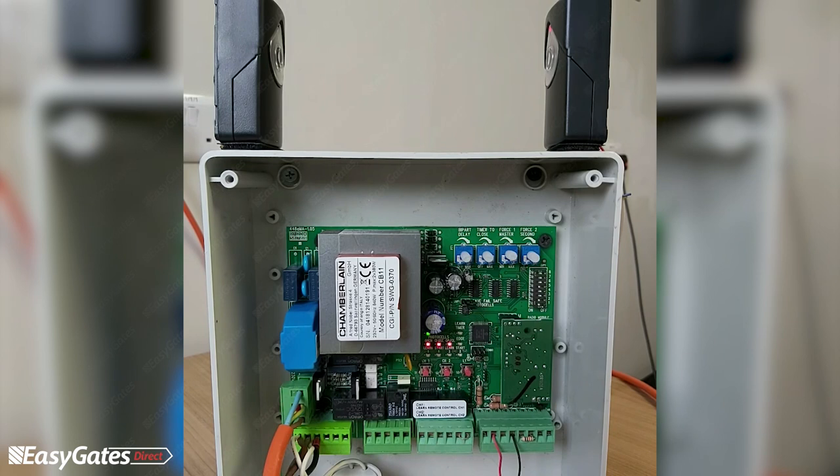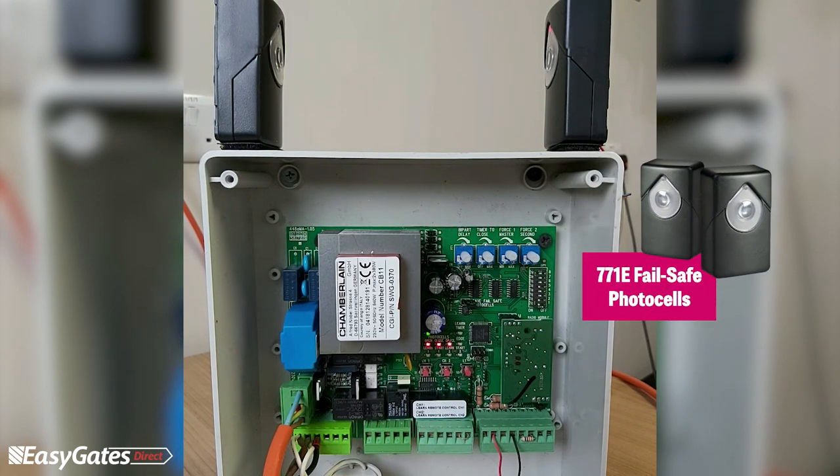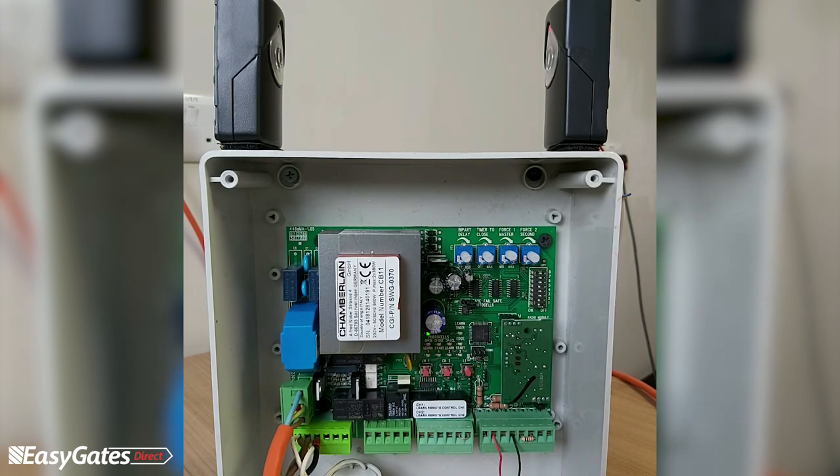The photocells we've got wired in are the 771E failsafe photocells, which are a two-wire cell connection. We'll go through the programming of the photocells, programming of the limits, what the trimmers and dip switches are, and also some of the diagnostics — what faults you might encounter on this panel and how to identify those faults.